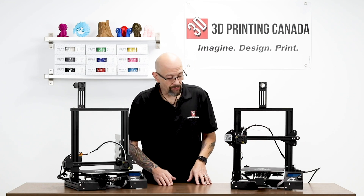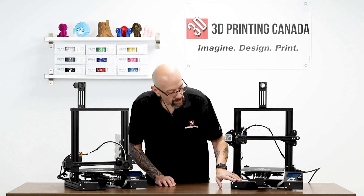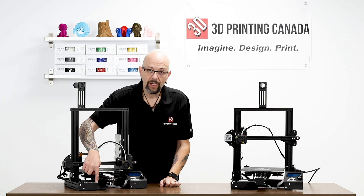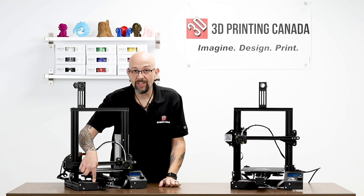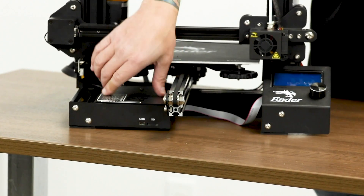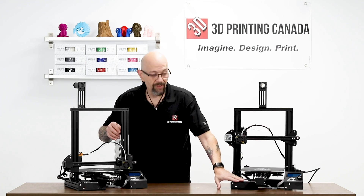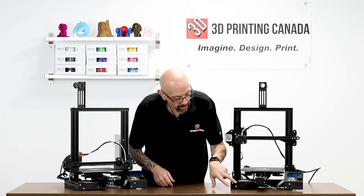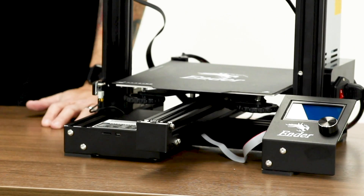The only other difference is they inverted the control box. On the original version, the fan cutout is on top, which was kind of a flaw — most people print little hood scoops to keep things from going in the fan. On the Ender 3 Pro they inverted it, so the fan now sucks in from the bottom. You'll also see that the SD card slot and USB slot are positioned differently.